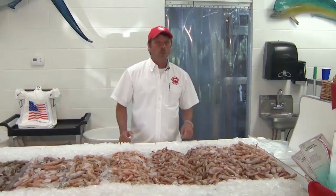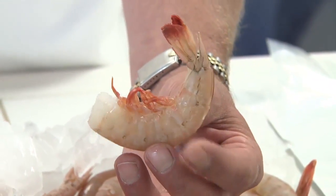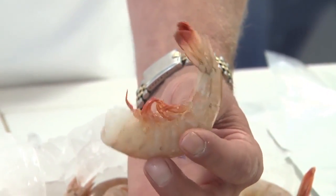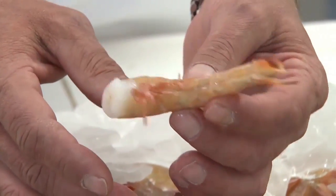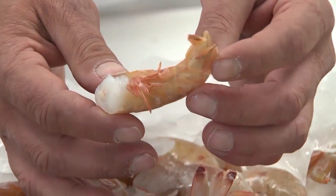First, I'm going to go through the sizes with you. We carry a jumbo shrimp — it's good for baking, broiling, and grilling. It's a little bit big to boil. We'll go down to a large shrimp, which is a 26-30. It's good also for grilling, broiling, and baking. You can actually boil this shrimp; it's not too tough of a shrimp size to boil.